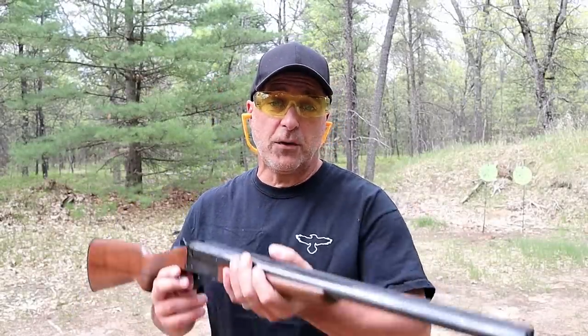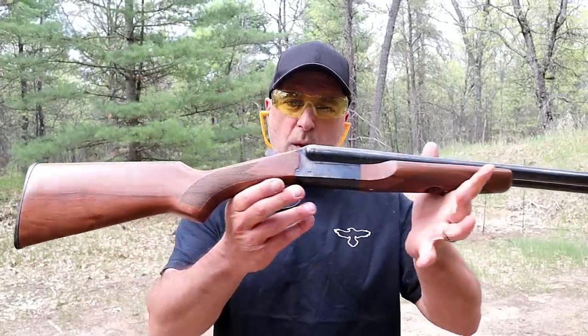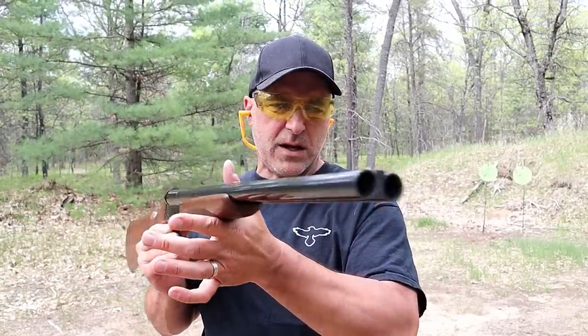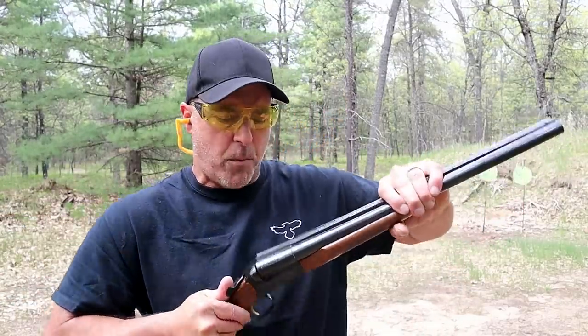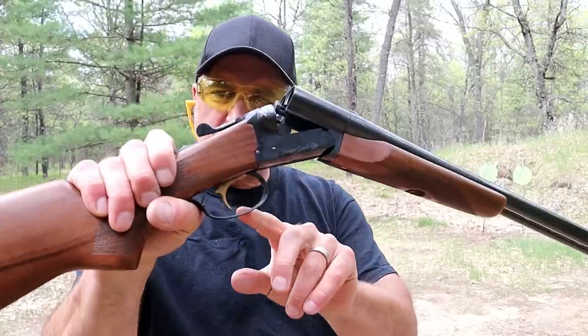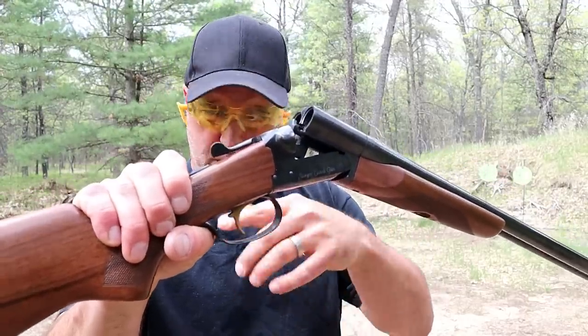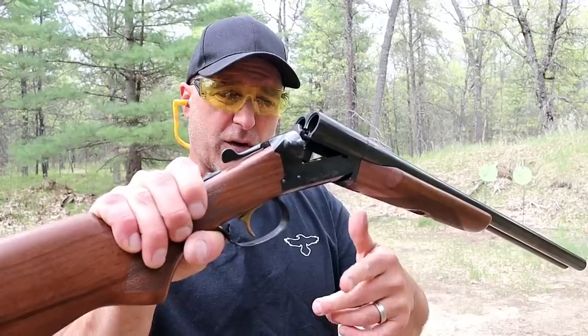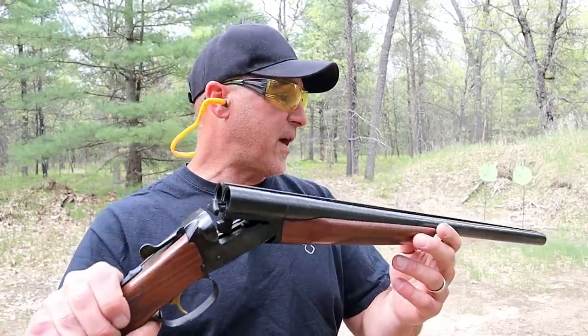Now let's get to that shotgun. The shotgun I'm featuring is a beautiful Stoeger coach gun with American walnut furniture. It's a side-by-side 12 gauge double-barrel break-open action shotgun. This is a single-trigger model, which will fire fairly quickly. They also make these with two triggers, and many people like that — I chose the single trigger.